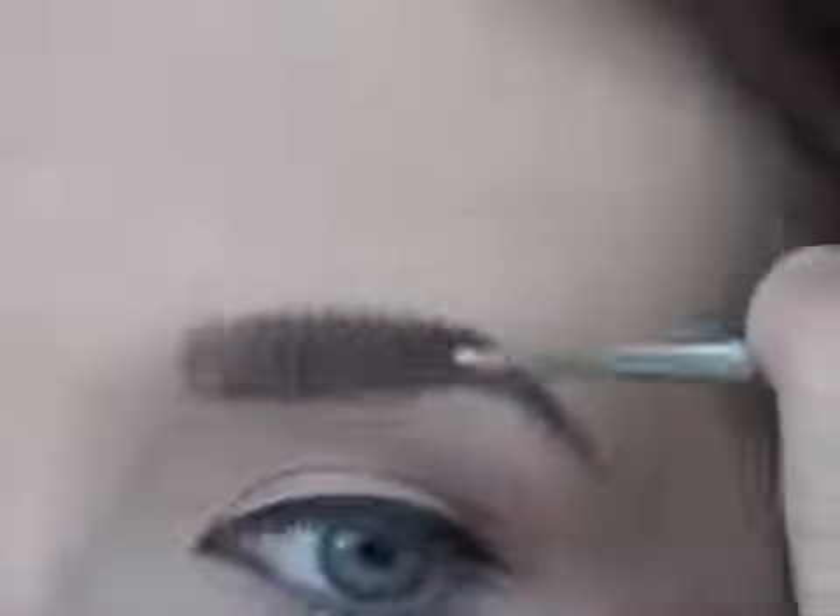Now I'm filling in my brows using Cork by MAC. I'm doing a bolder brow today, so I'm bringing the shade all the way in — normally I wouldn't bring it in quite that far or that bluntly, but I love this bold brow trend. It's easy to get carried away though — there have been times I've done my brows, sat back, and thought 'oh my god, I have worms on my face.'